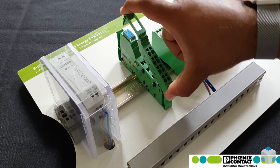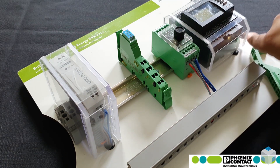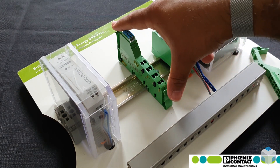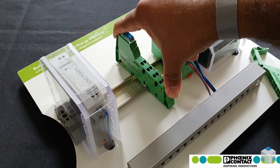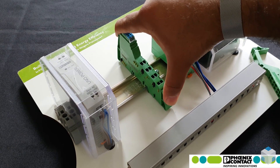Likewise, to take the whole module off — again, you grab it, and as you can see, hopefully from the side of this video or side of this module,